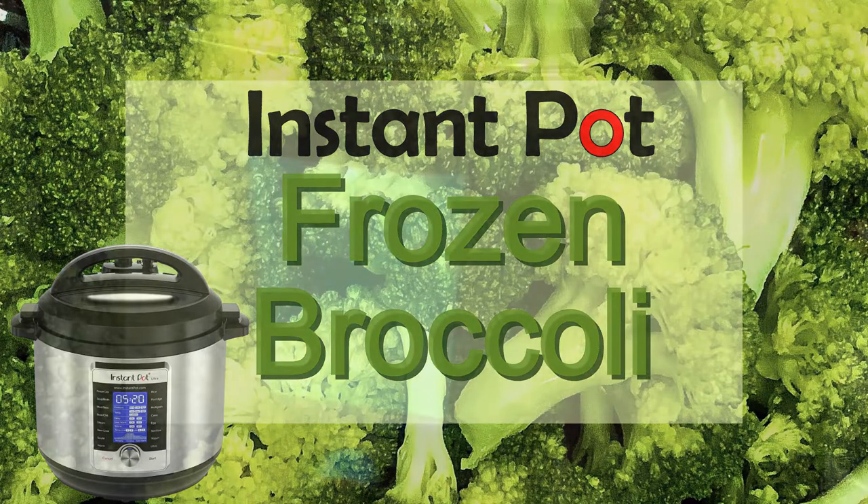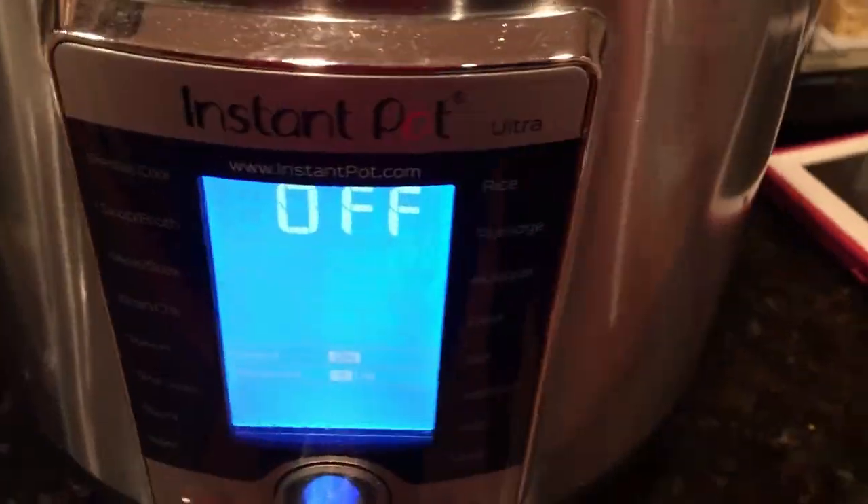Today we're going to make broccoli inside the Instant Pot — frozen broccoli. I have a bag from Trader Joe's.